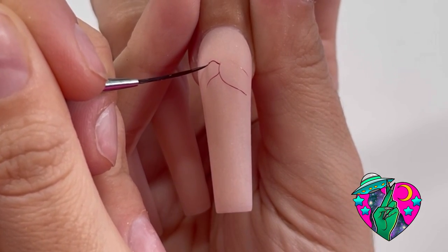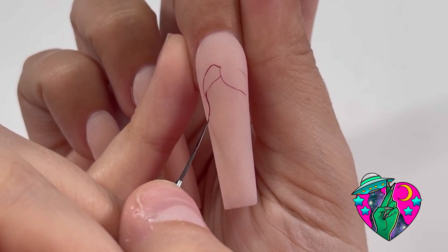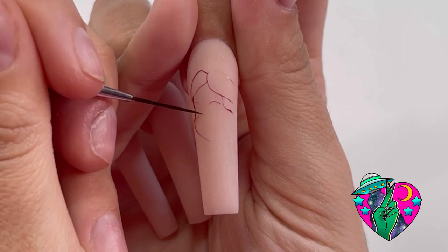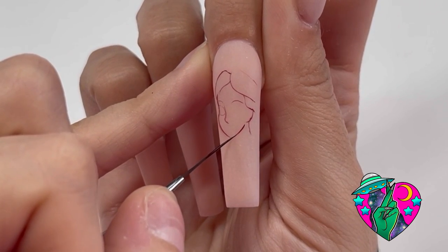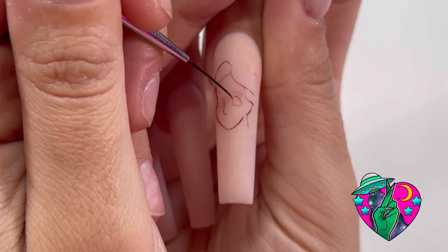Now I'm going to take a brown liner gel. This is an unreleased liner gel that will soon be on my website in about a month or two. We're just going to start with getting the sketch outline of Alice. Do not stress out when you're trying to paint Disney characters, because trust me, I did too.